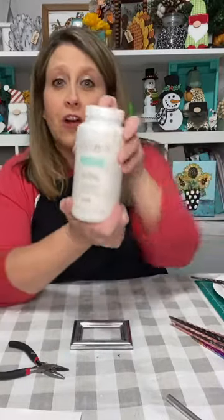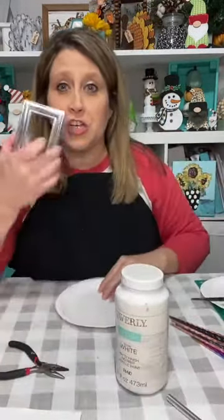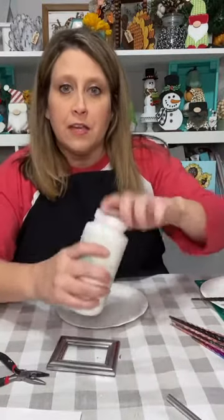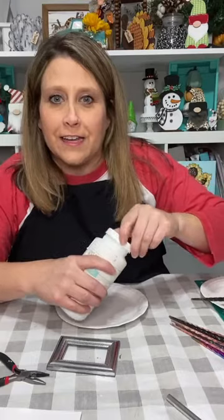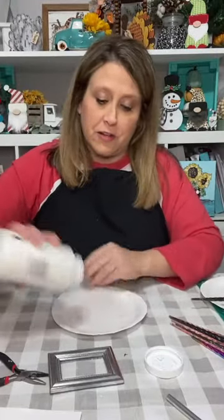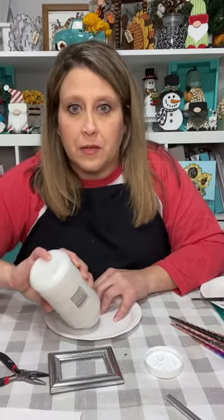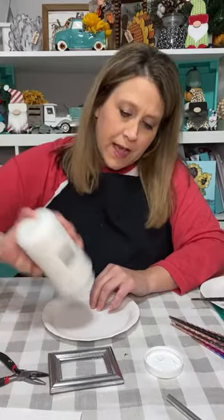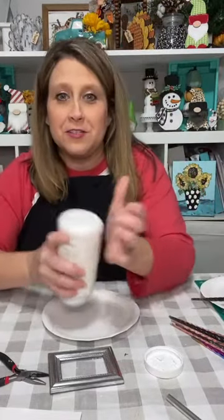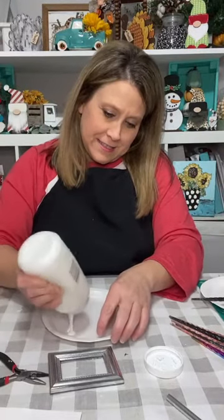I took my little sanding block and sanded it down a bit because paint sticks better to a rough surface. I'm going to paint it white first because I want to paint it gold — the gold is very translucent and won't show up well over silver, so white gives it a good base. I'm painting it with Waverly White chalk paint.